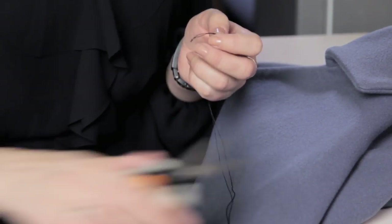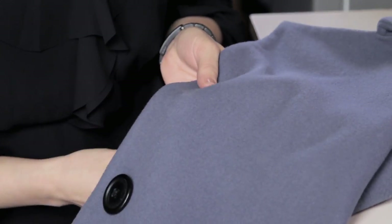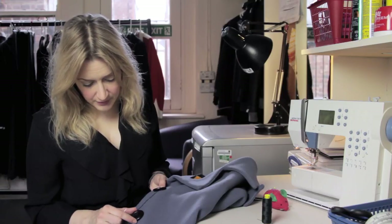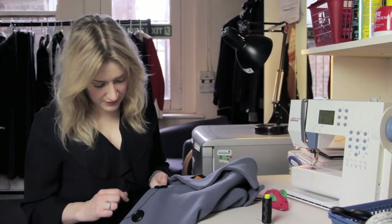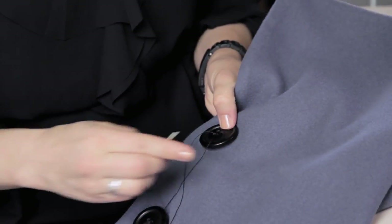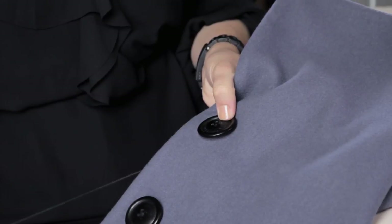You can see on the jacket where the button has been. Just start underneath and come through to the top, grab your button, and if you look at your other buttons you can see how they've been sewn on — whether they've been done in a crisscross or in straight lines. Because this one's been done on the diagonal, I'll just copy it. So you go up and back down, crossing over on the diagonal.